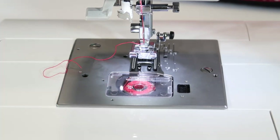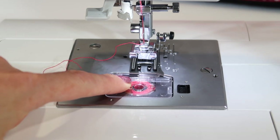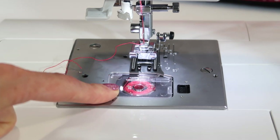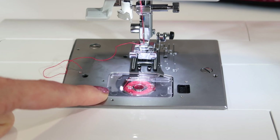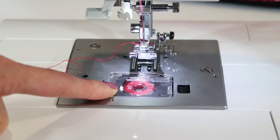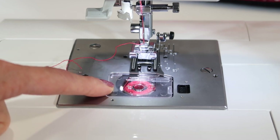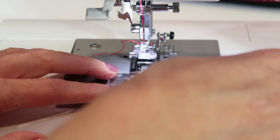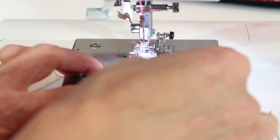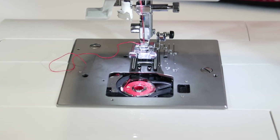Cleaning underneath the throat plate of any sewing machine is going to make all the difference in the world. We talk about cleaning a machine whenever you've gone through three to five bobbins worth of thread. That's an easier way to know how much you've actually sewn versus saying you've sewn for eight hours or all day. Let me show you how to get in, clean this out, and all the steps it takes to do it correctly.